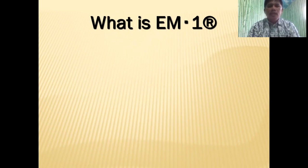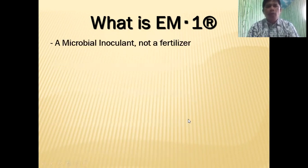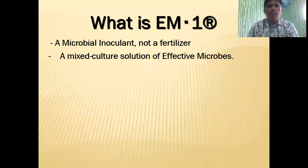So what is EM1? EM1 is actually a microbial inoculant — it's not a fertilizer. It's a mixed culture solution of effective microbes. There are three main microbes present in EM1: lactic acid bacteria, yeast, and phototrophic bacteria.